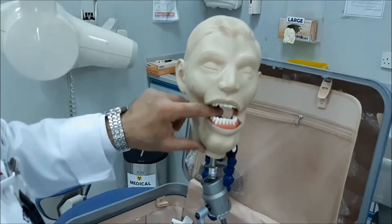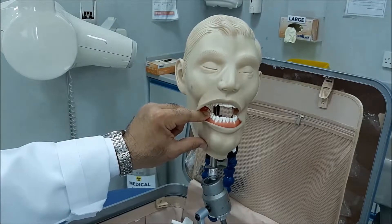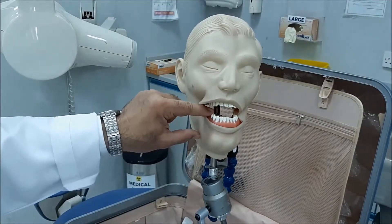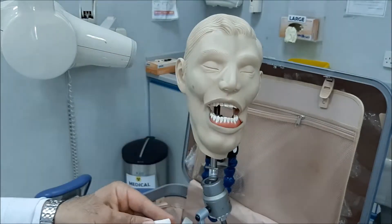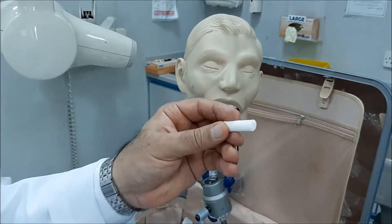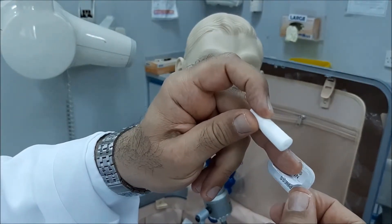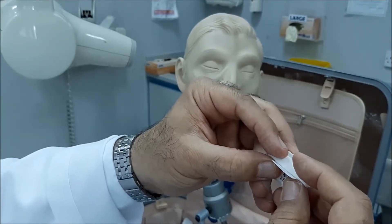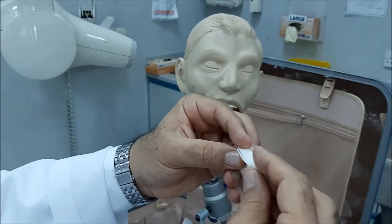Sometimes it happens that the patient is dentulous on one side and you need to do the bitewing. In this case, suppose you're going to replace the missing tooth with the opposing tooth with a cotton roll. So if you're doing the premolars and the premolars were missing, you will put a cotton roll here to replace the crowns of the premolars, and then you ask the patient to bite.